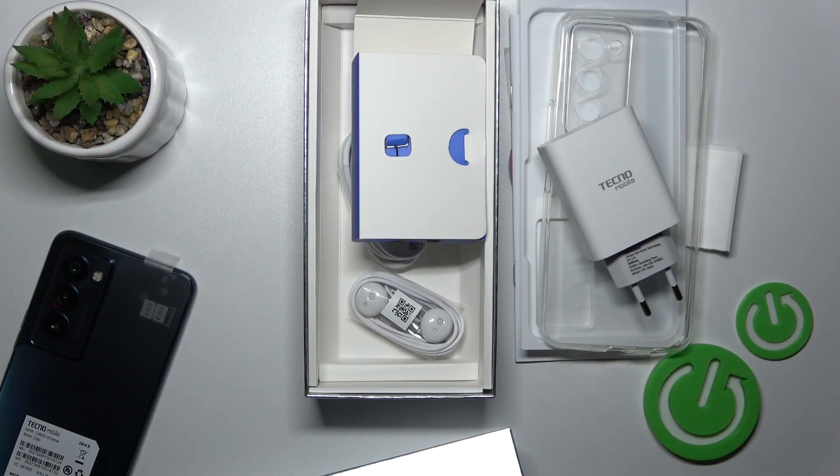So that's it. Those are all of the box accessories with which our device comes. Thank you for watching, and if you find this video helpful, leave a thumbs up and subscribe.